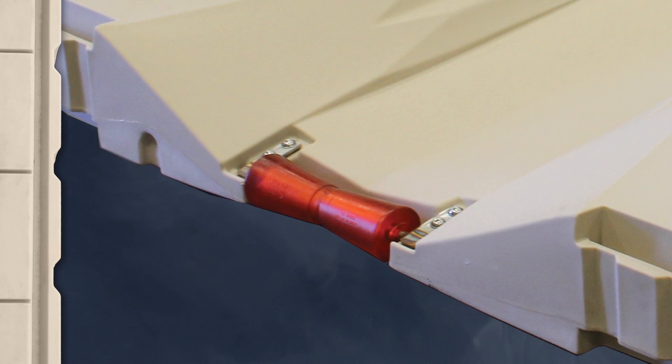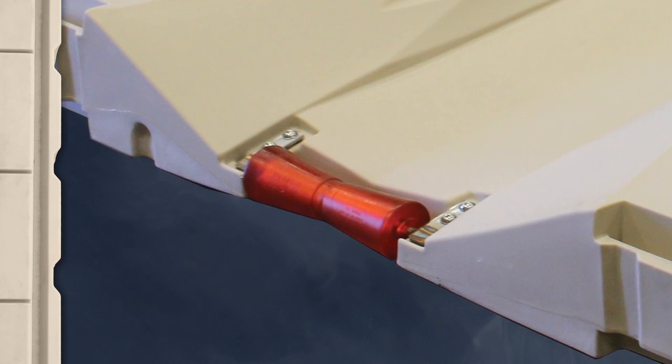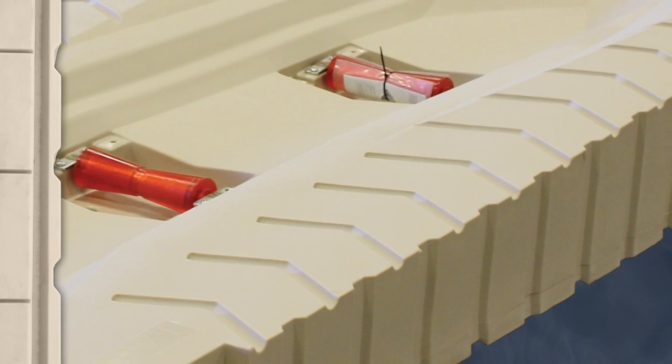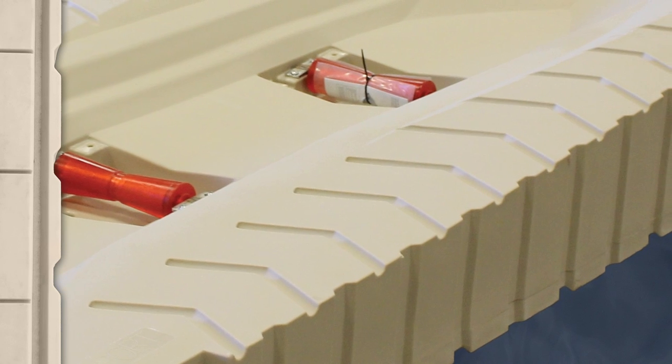The rear roller provides easy entry and exit while protecting your personal watercraft's hull. The cupped front of the Shoreport helps to position your personal watercraft on the Shoreport, and the textured walking surface provides safe, easy access to your personal watercraft.